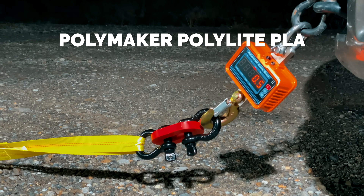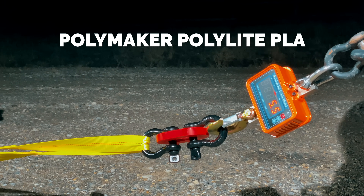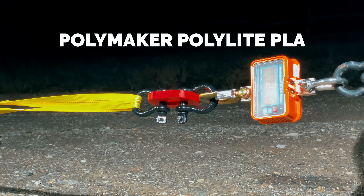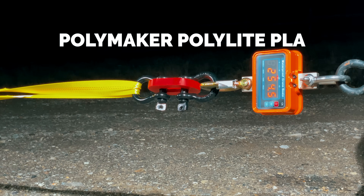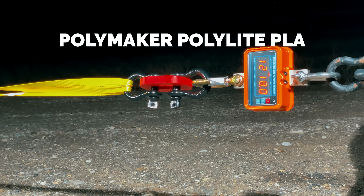Last up is PLA, and honestly this was the one I expected to fail first. We had to do it differently — the tractor is actually pulling the truck, so we've got someone in the truck for an active tug-of-war. The load climbed: 50, 100, 250 kilograms...